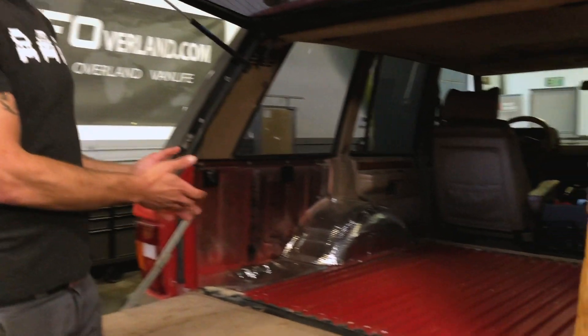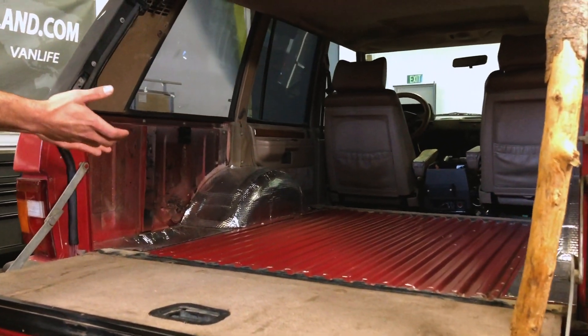So the next project in line is this 1990 Range Rover Classic that we're going to build out into a comfortable camper for my buddy Jim. As you can see, I've already got a design inside to help me visualize what I'm actually going to be building.